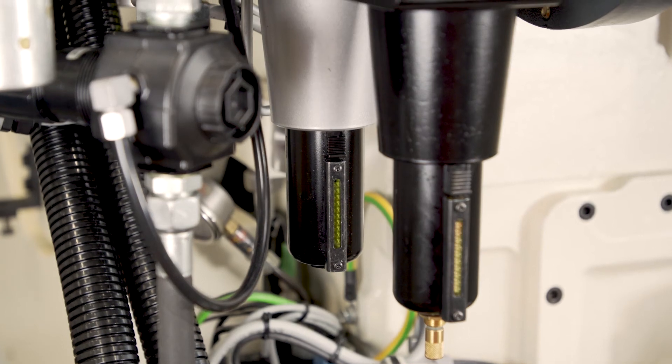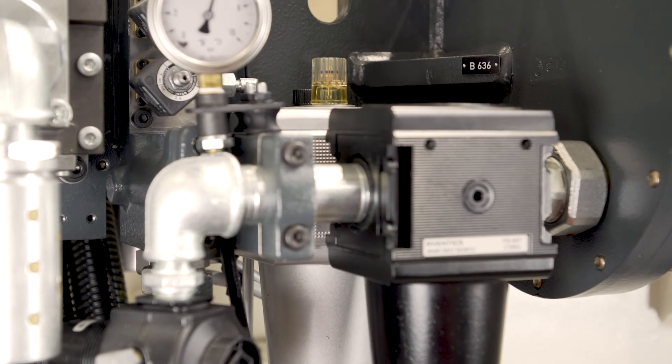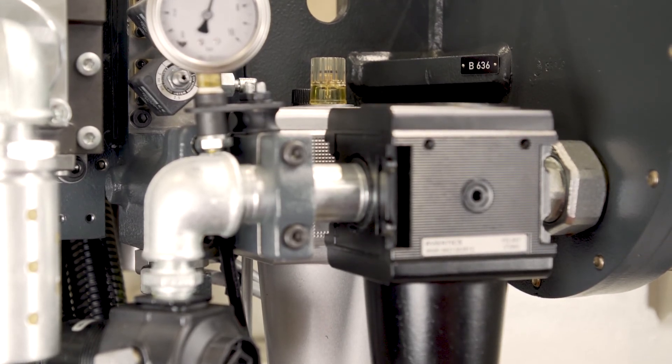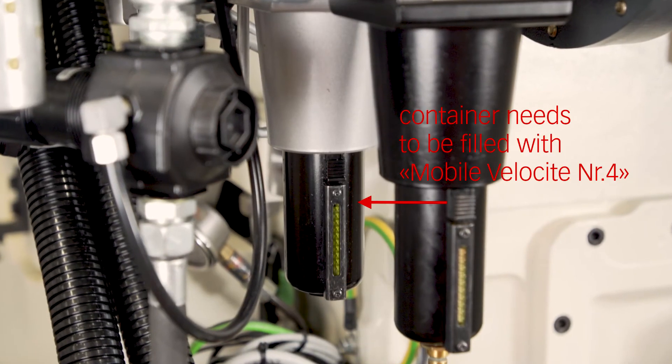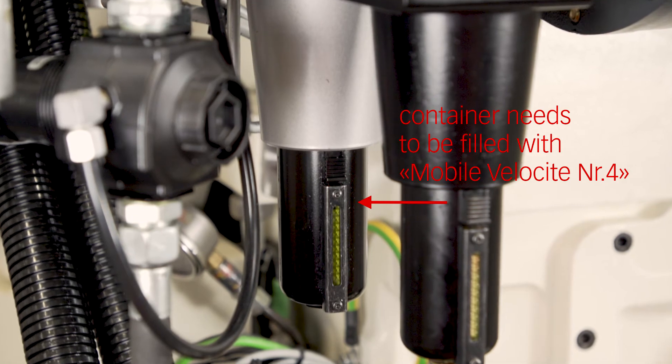Otherwise, the formation of rust could affect the proper functioning of the operating pistons and the cylinders. In addition, a compressed air oiler is installed. This device enriches the compressed air with oil in order to prevent the formation of rust.